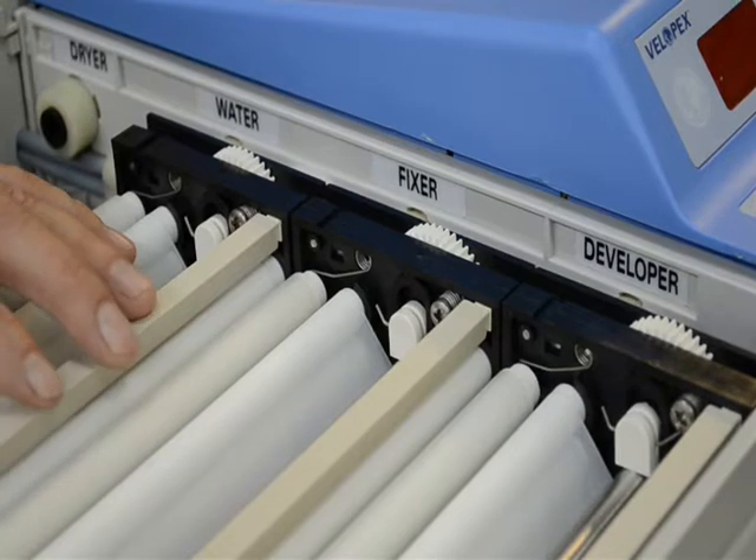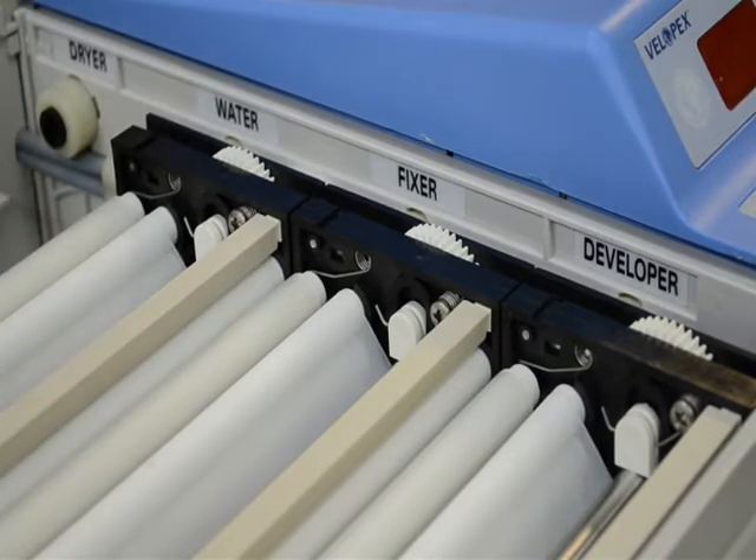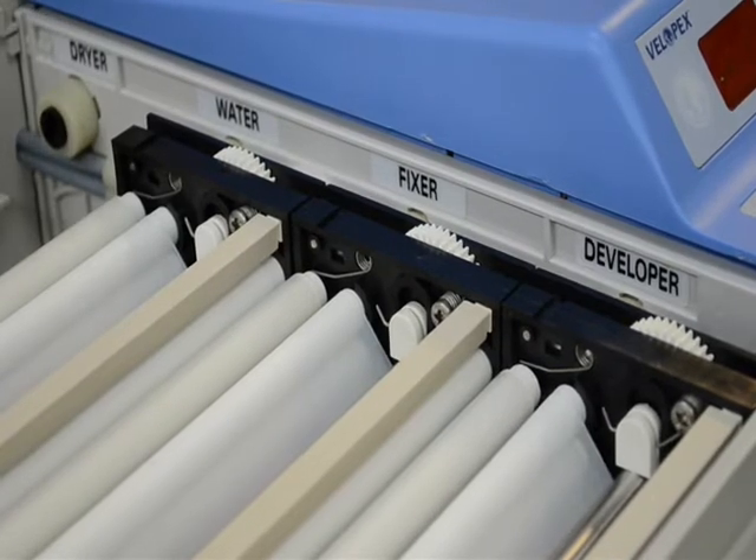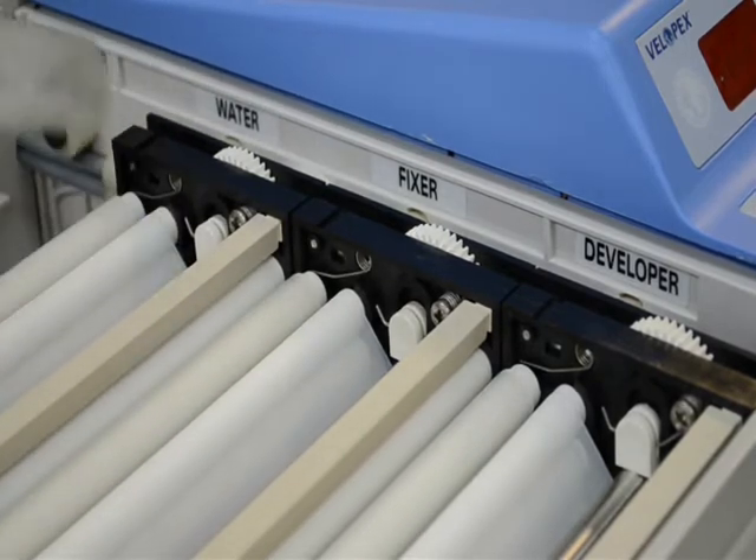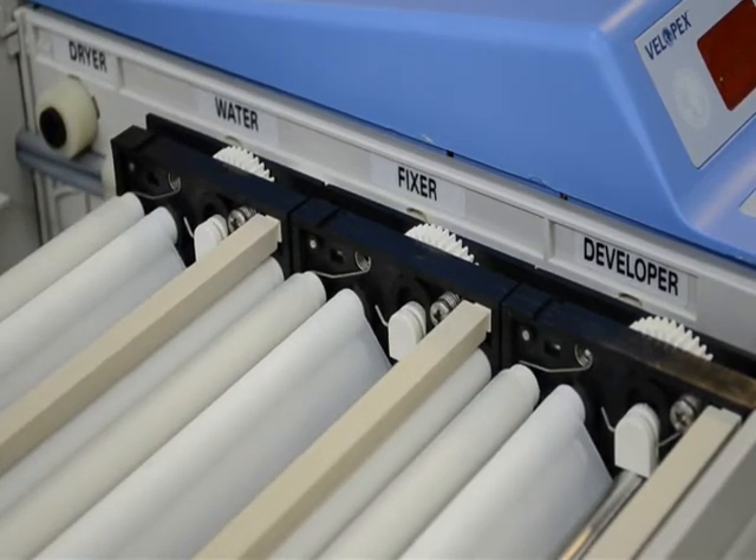The first thing we want to do is reach in the back of our machine and turn it off. The second thing is let's pull the power cord completely out of the machine and lay it aside. That way we know we're fully safe.